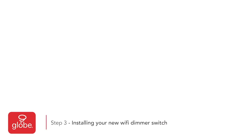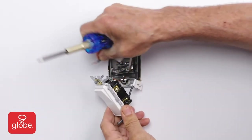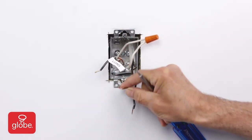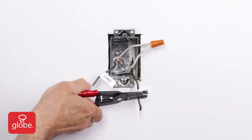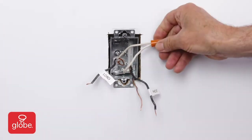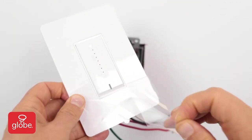Step 3: Installing your new Wi-Fi dimmer switch. Disconnect the existing wiring. If they are in poor condition, cut and strip the insulation for new wiring. Next, remove the protective film from the smart dimmer.